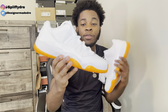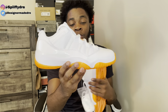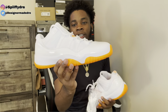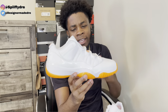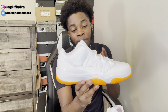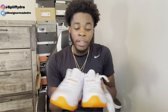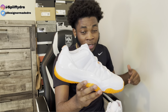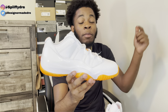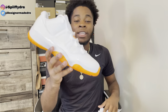Y'all let me know down below if these was a cop or a drop, and let me know your opinions on this shoe — what do y'all think about these? Let me know how hard it was to cop. I didn't see a lot of people hit on this shoe — I know a lot of people that went for it that didn't hit. Y'all let me know if y'all hit, let me know down below. I'm gonna give y'all a close-up review on this shoe, and I'm gonna throw these boys on feet so we can see how they look. So stay tuned. Let's get it.